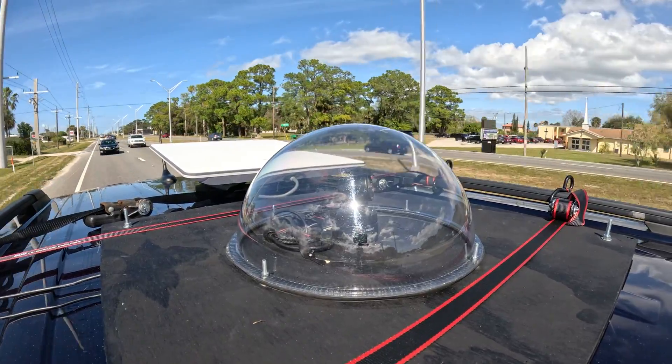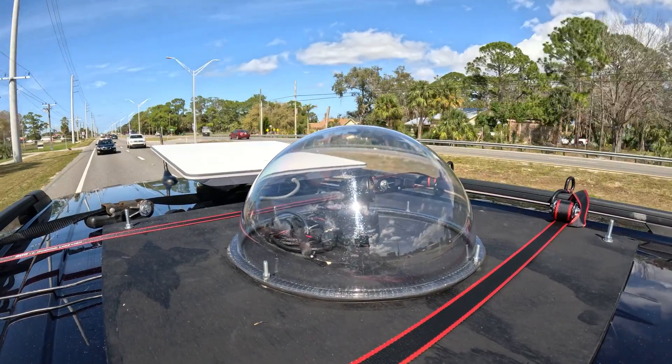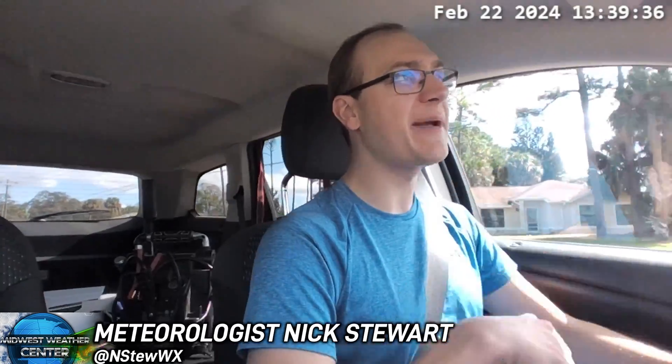Definitely make sure to follow along on this channel for more live streams and more coverage of severe weather live. We will have this brand new camera that helped facilitate those moves. Thank you so much for watching. If you liked this video, feel free to like it and subscribe for future storm chasing — we'll see you again at the next video.